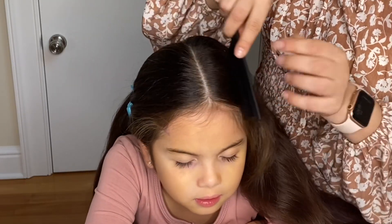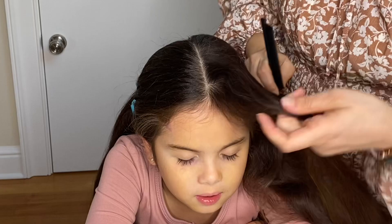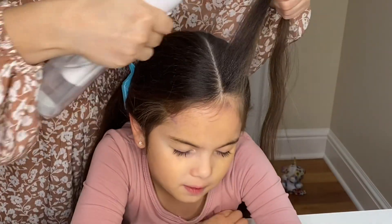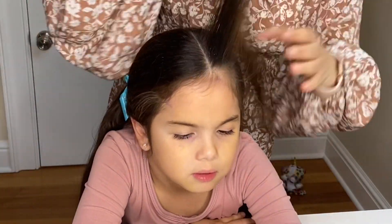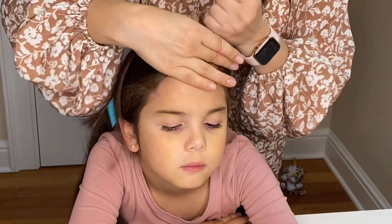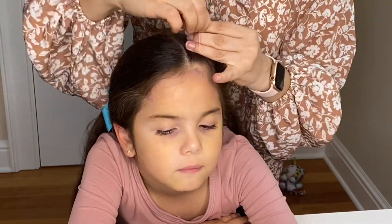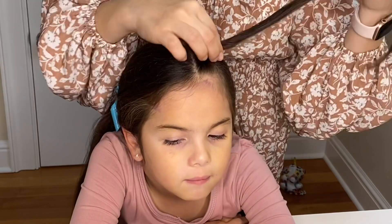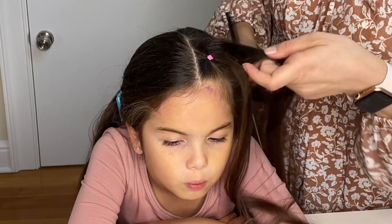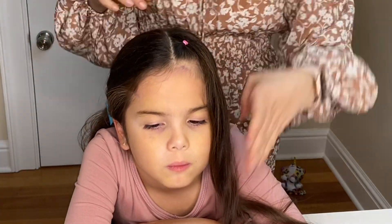Now make a diagonal part line going from the middle part line towards the forehead. My starting point is about an inch to an inch and a half away from the forehead. Now I'm spraying a little bit of water to keep the flyaways at bay, brushing it out and tying with an elastic. Make another section going parallel to my original diagonal line, about an inch wide. Also spray some water or hair gel and tie it with an elastic.